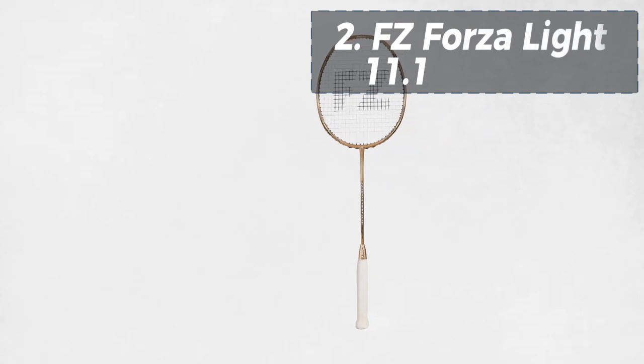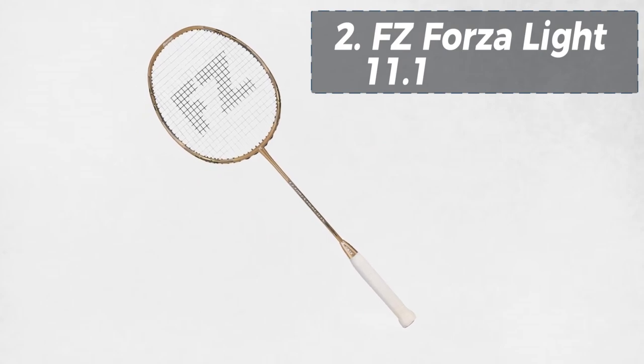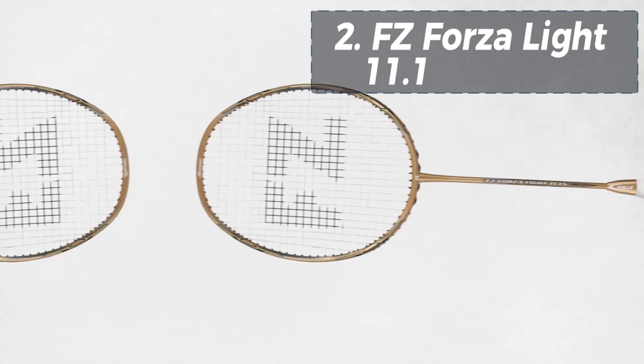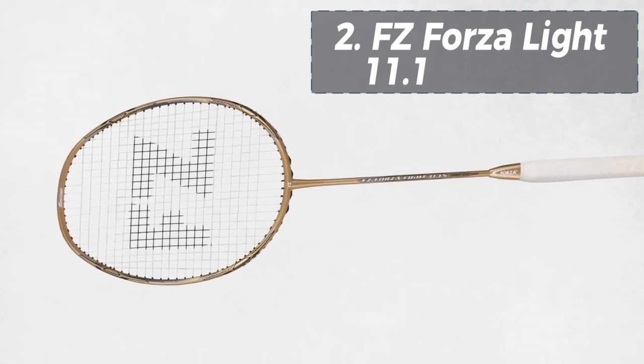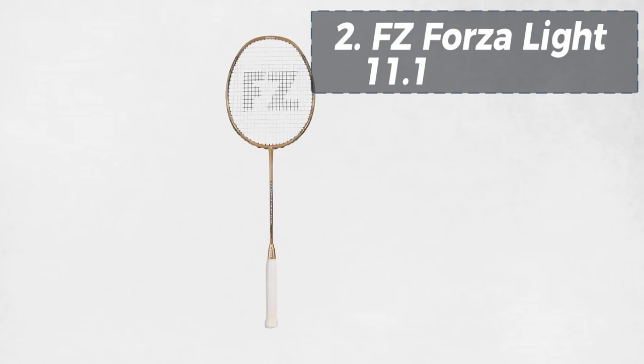At number two, we have the FZ Forza Lite 11.1M Bluefish. This lightweight racket is perfect for demanding players who need speed and control. The frame's titanium component provides additional durability and stability. If you're looking for a fast racket with good control, this one's for you.